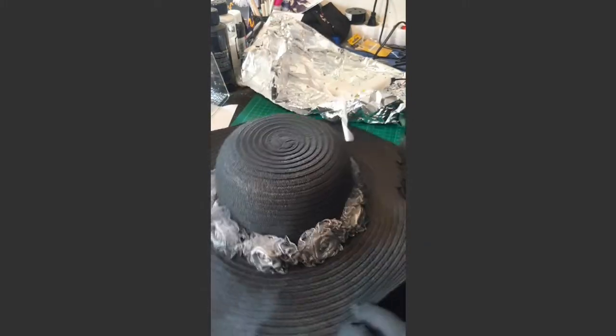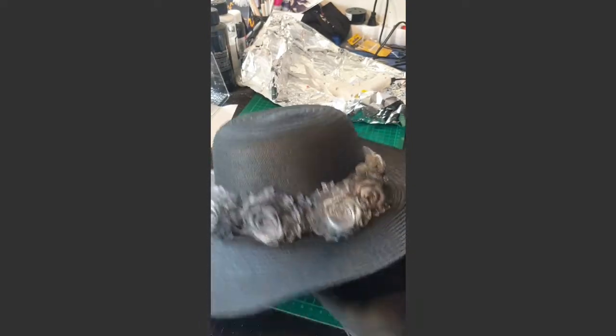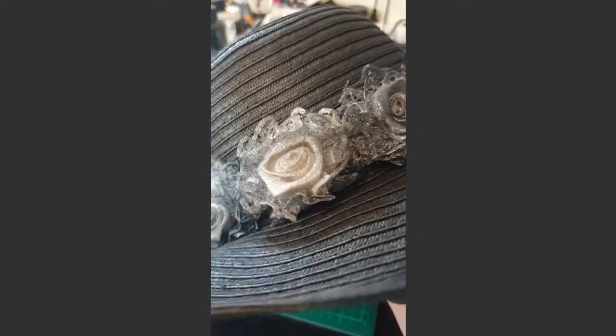Now I have glue all the way around. You can see I haven't painted it perfectly, but it's not meant to be perfect. I want it to be a little rough to give it a little more of a ghosty vibe.